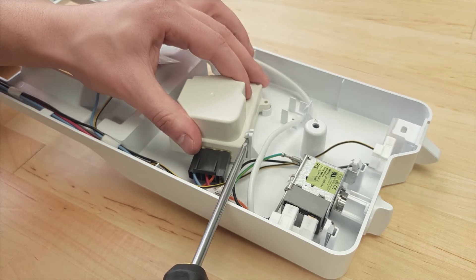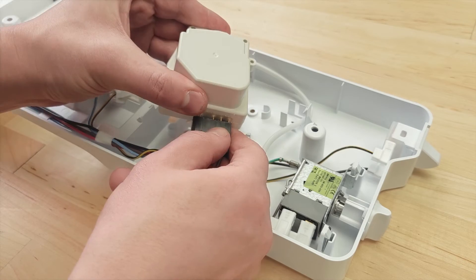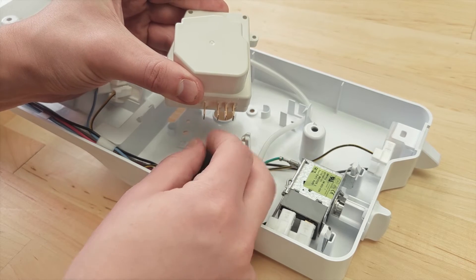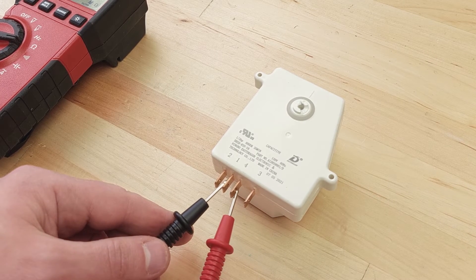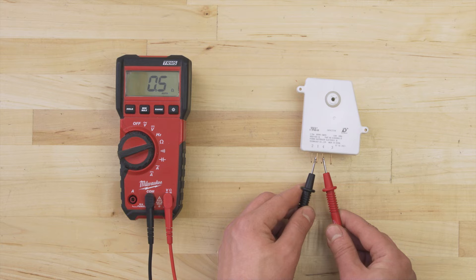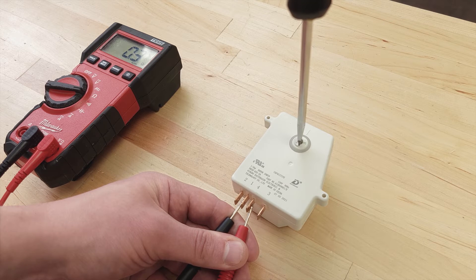First, remove the defrost timer. This might be held in by tabs or by a mounting screw. Now remove the wire connector. Set your multimeter to the continuity or resistance setting. To test the cooling mode, check terminals 1 and 4. The cooling circuit will be energized for the majority of the time, so you should get a continuity reading. Turn the advancement screw until it clicks — this should disconnect the circuit, so there will be no continuity. If the defrost timer fails any of these tests, then it's faulty and should be replaced.